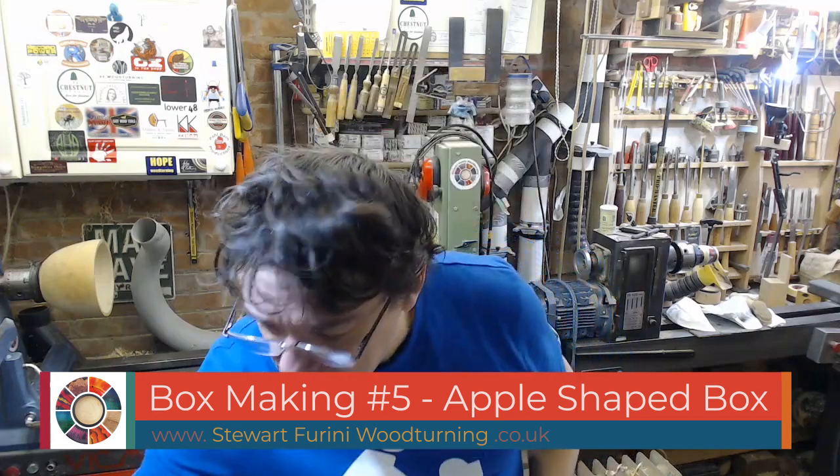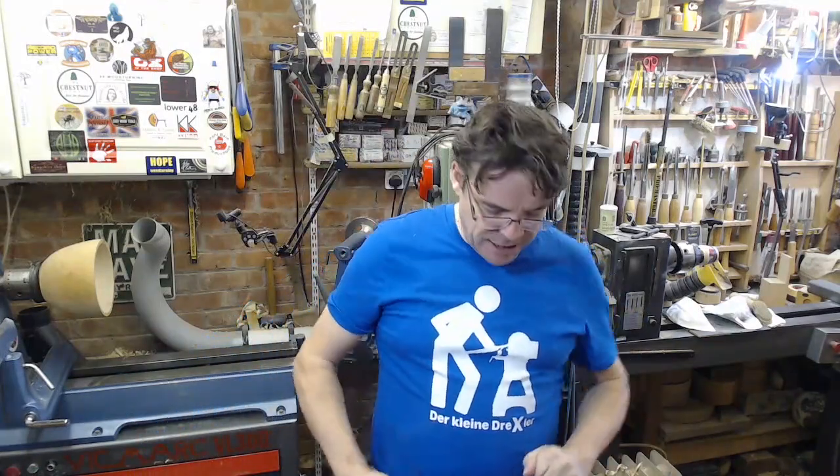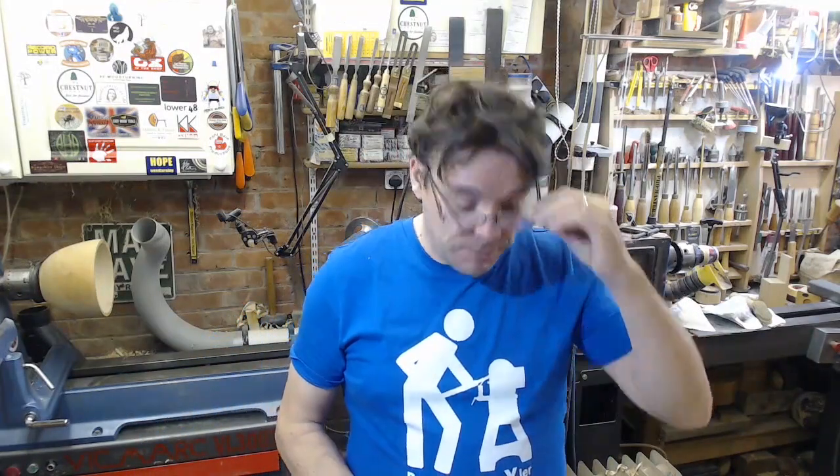Hello and welcome to this week's video. A bit of catching up to do before I get on with this week's project, which is a little box shaped like an apple. More of that later, but before I do that, some catching up with stickers.